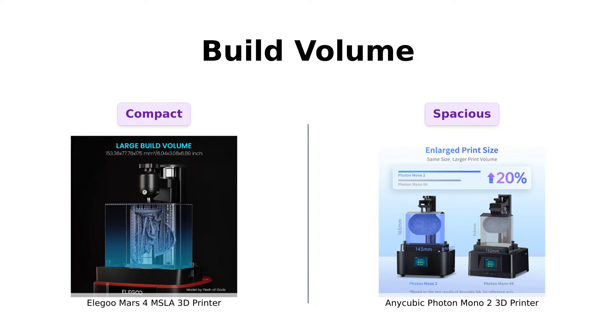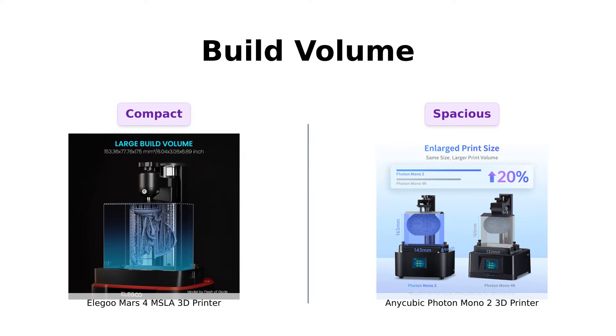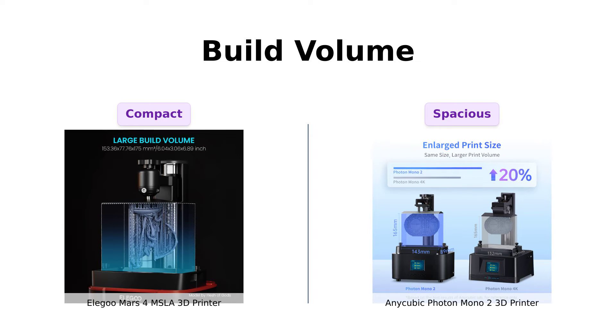The Mars 4 offers a build volume of 153.36 x 77.76 x 175 cubic millimeters. But the Photon Mono 2 says, hold my resin, with a larger build volume of 165 by 143 by 89 cubic millimeters. It's like comparing a cozy studio apartment to a swanky loft.